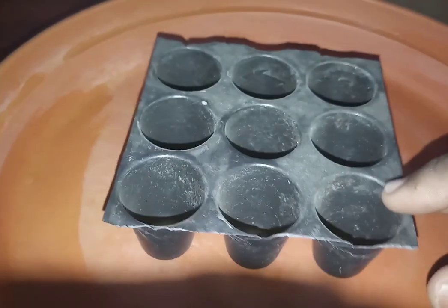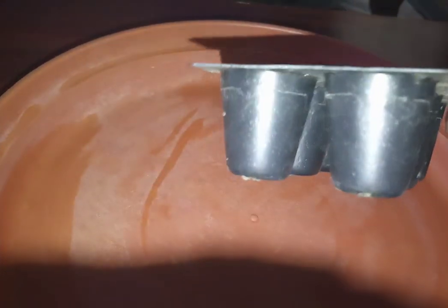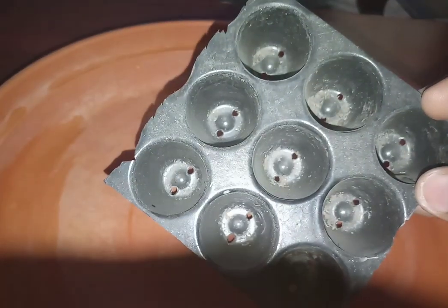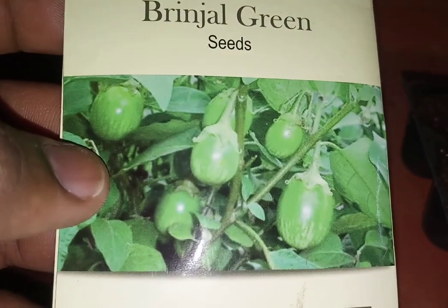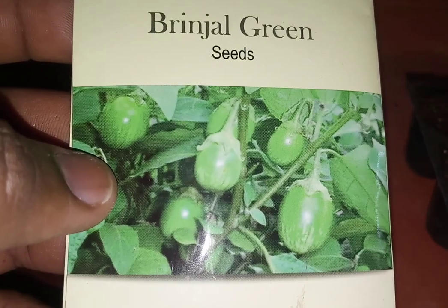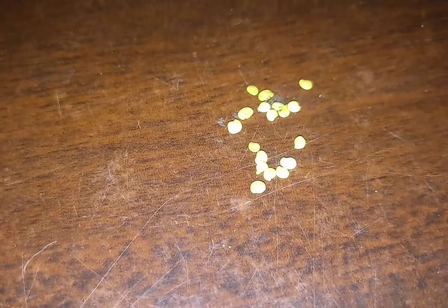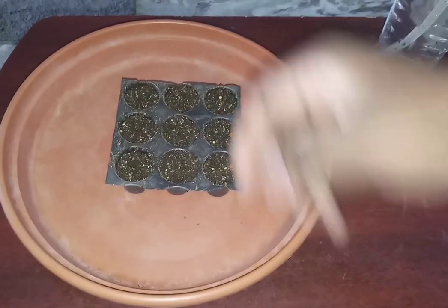You can also sow seeds in seedling trays. There are different types with different depths and sizes of seedling trays — they are very versatile. Here what I am showing is a 1-inch depth seedling tray. I had sown brinjal, or eggplant green variety, in this tray. The sowing procedure is the same as shown previously.